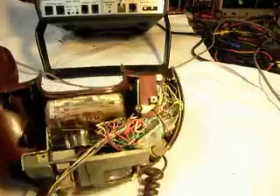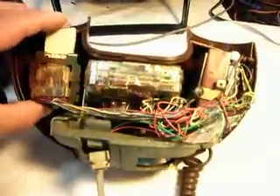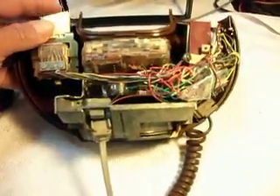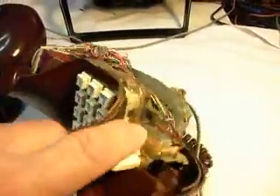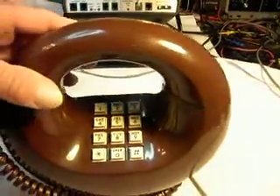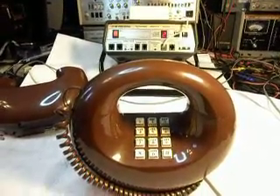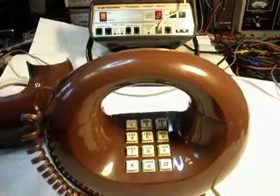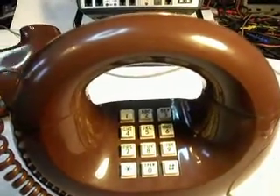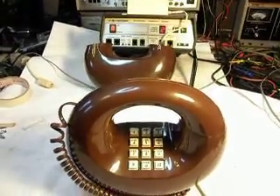So basically this telephone is repaired and ready to be sent back to Mark. He's lucky to have this telephone — these are very cool telephones. We get a lot of calls about these telephones and people really like them. These are the Donut Phone, also known as a Circle Phone, made by Western Electric. It's really nice equipment and these telephones are pretty sought after. He's got a nice find here — he's got a keeper.